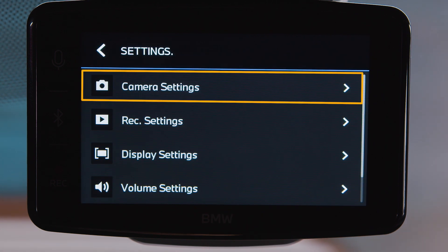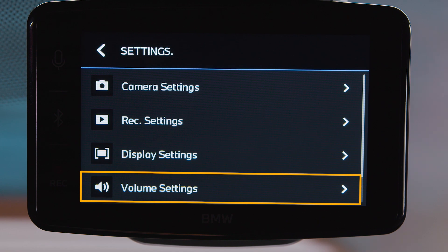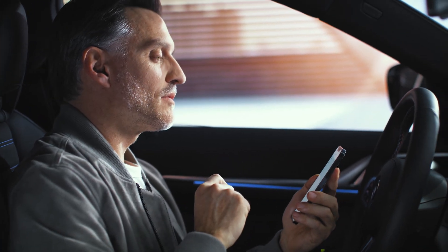Here you can adjust the camera image, recording settings, the display, or sound volume. For more comfortable control, use the Advanced Car Eye 3 mobile app.